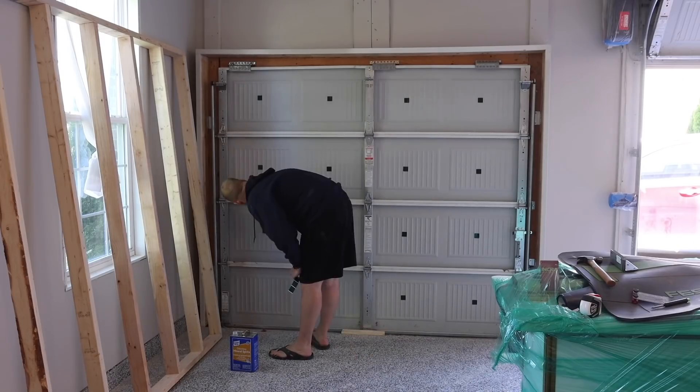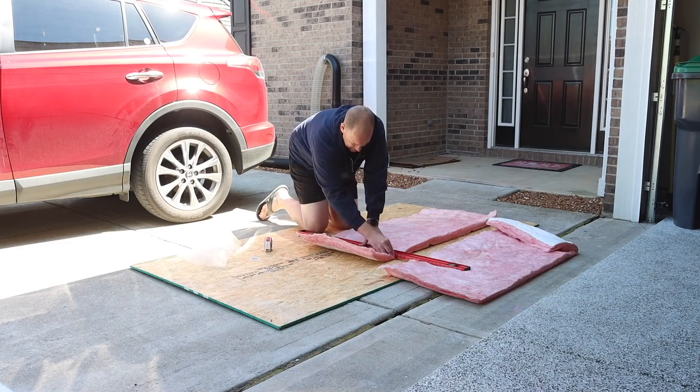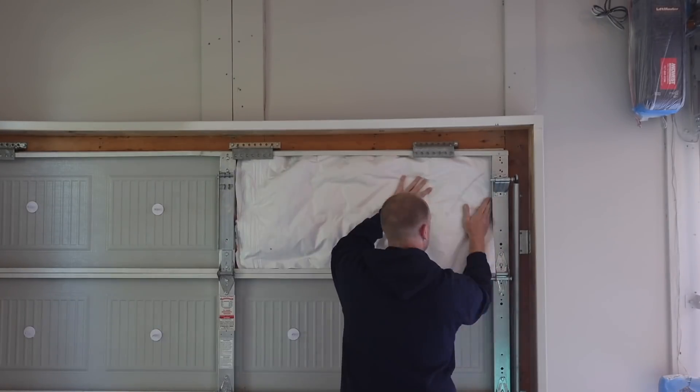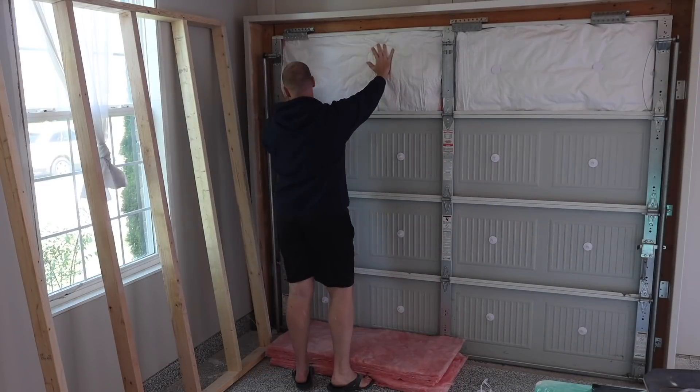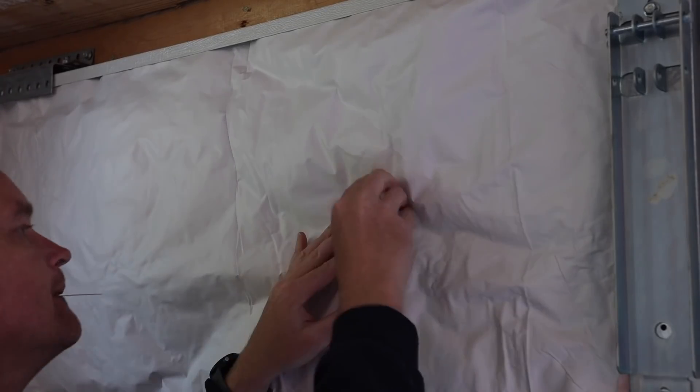I decided to go with these because I've used them in another garage in Georgia before, and the performance was really, really good. The kits themselves are extremely easy to install — the instructions are very clear. From start to finish it took me about an hour and a half to two hours to do the double door, maybe a little less for the single door. The performance is fantastic. With the mini split installed, I can get the shop to about 70 degrees, turn off the AC, go inside, and there's maybe a two-degree difference when I come out the next morning — even with the temperature dropping well below what it was in the shop.